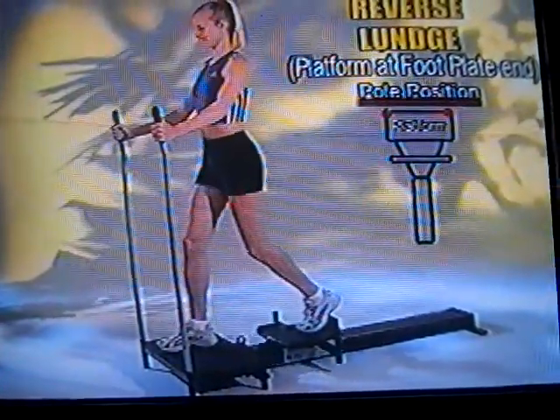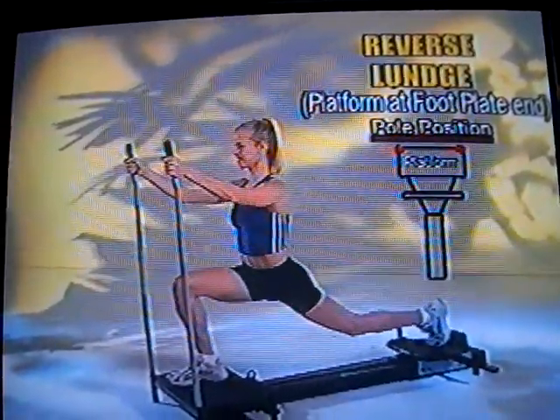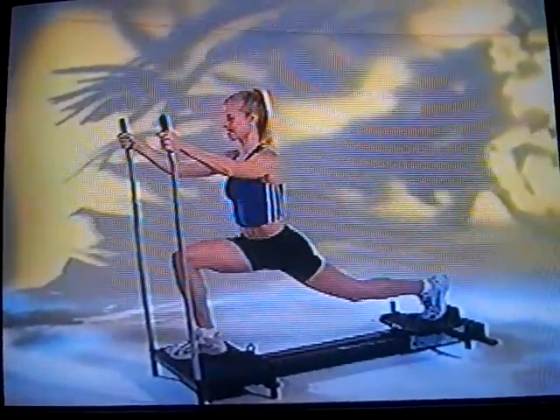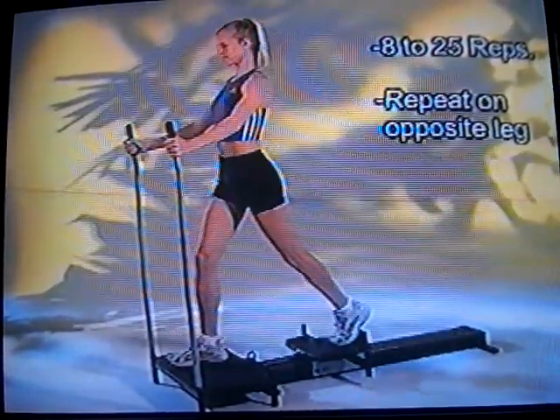This is the reverse lunge exercise, which is actually opposite of the lunging exercise. As you push back, you really work the back of your legs and the buttocks muscles. It's great because you squat down going to a right angle while you push the leg out behind you. This is perfect form with the SmartTrack 2000.